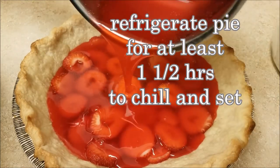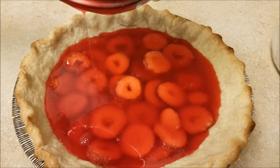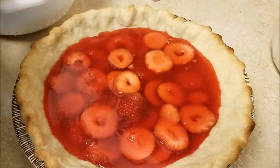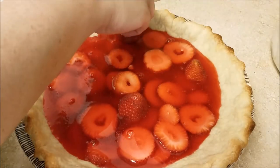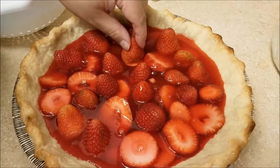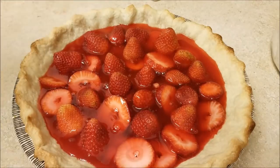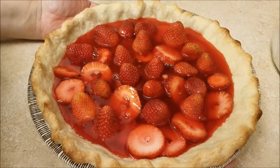If you are a regular on my YouTube channel, you know most of the food that I cook is inspired by family recipes or from where I grew up. This particular pie was inspired by the Flying Saucer Pie Company from Houston, Texas. My family frequents this place during the holidays, and particularly for their fresh strawberry cream pie during the summer when strawberries are in season.